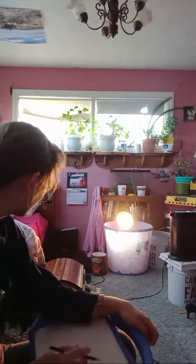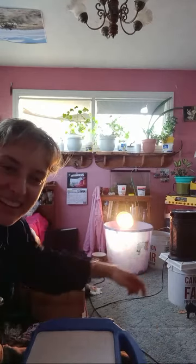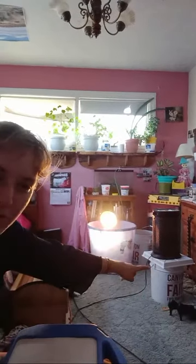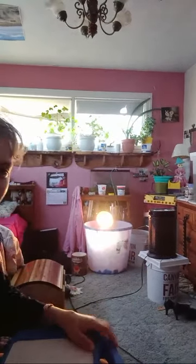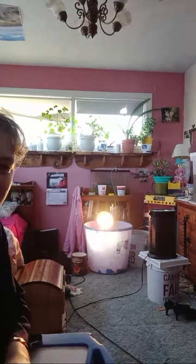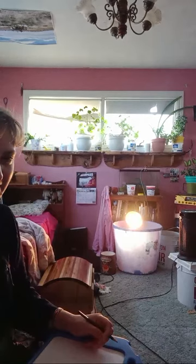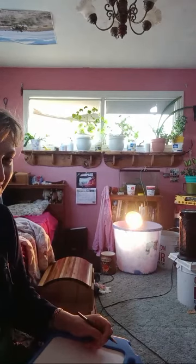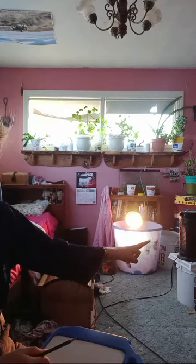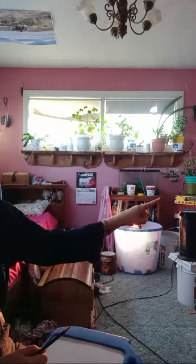That's full of mollies — that is right there. That's like 12 little molly fish in there. I'm draining this tank up here to put them in there, and then I'll separate the girls and boys. But right now they're in the bucket, which is like a hospital tank. So that bucket right there is just water.